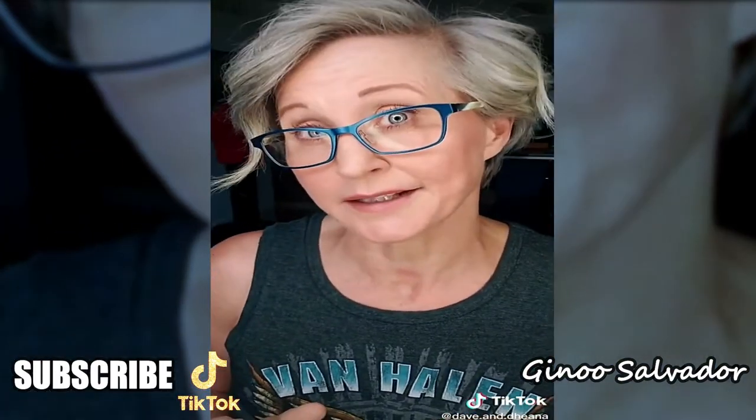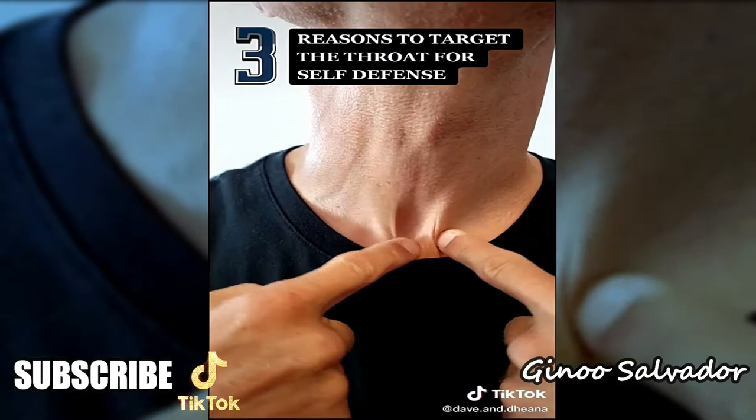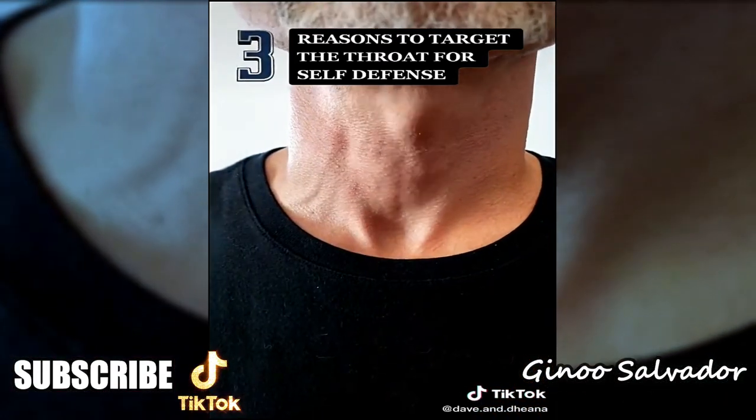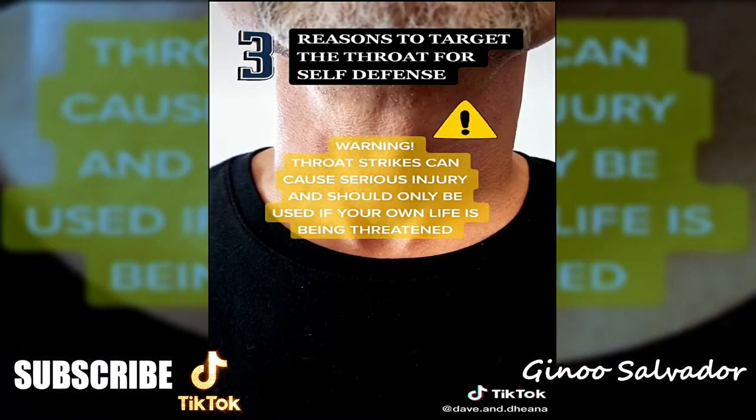If someone is assaulting you and threatening your life, consider a throat strike. Even if your attacker is seven feet tall and 300 pounds, no one can grow muscle over the windpipe — it's always vulnerable and easily damaged. But throat strikes can cause serious injury and should only be used if your life is at risk.